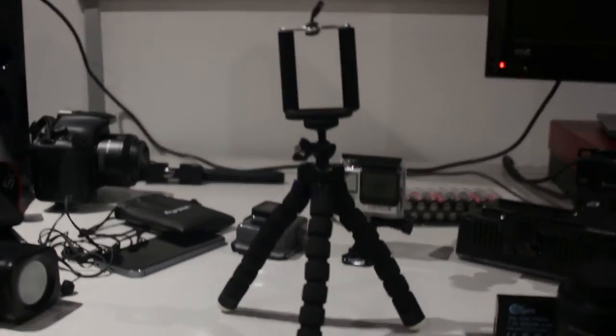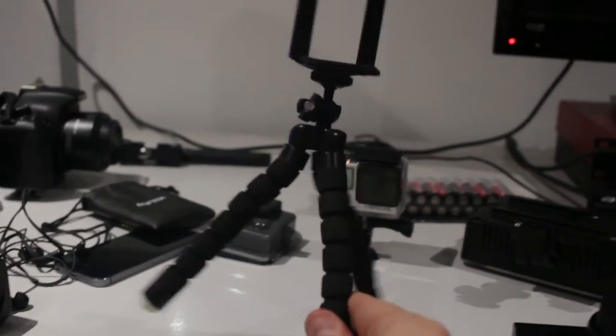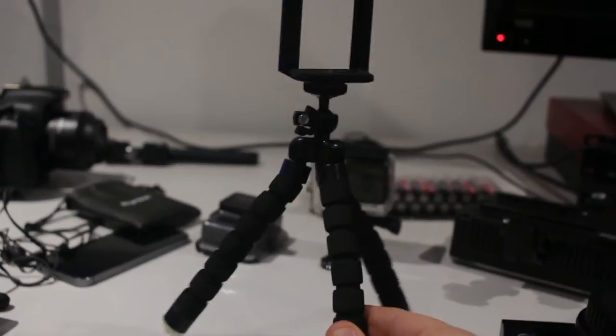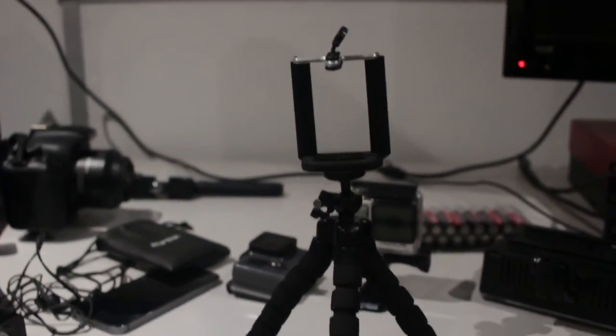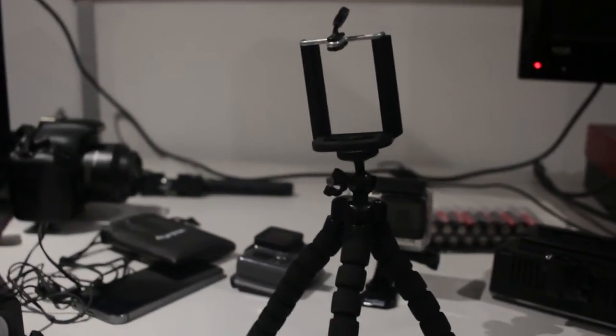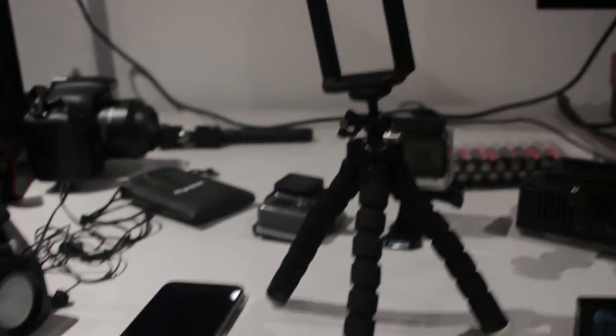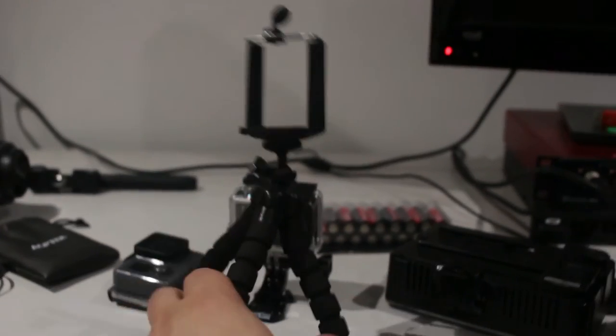If you're filming with your mobile phone you'll want a mobile phone tripod with a decent holder. This one has flexible foam legs so it can wrap around things, and a jaw on top that locks in most phone sizes. I've tried it with my Huawei P9 which has about a five-inch screen, and it also fits my iPhone 5s. If you don't have a tripod it also helps you keep fairly steady handheld footage.